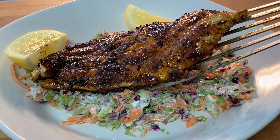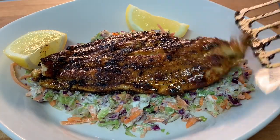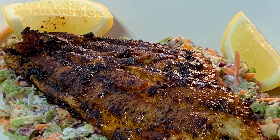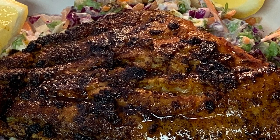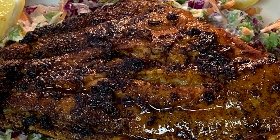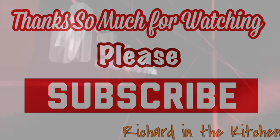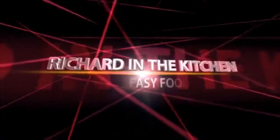Place it on a bed of creamy coleslaw or greens. Garnish with some lemon slices, give it a squeeze of lemon on top, and enjoy some of the best fish you will ever eat. I hope you guys give it a try. Thanks so much for stopping by — I hope you subscribe for more easy and delicious recipes. Leave a comment; I'll answer every one of you. But until next time, bye bye y'all.